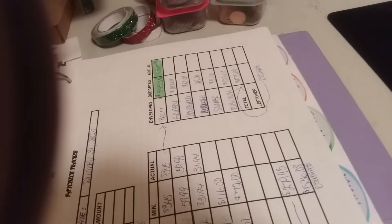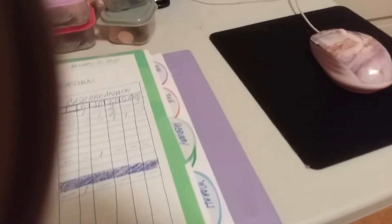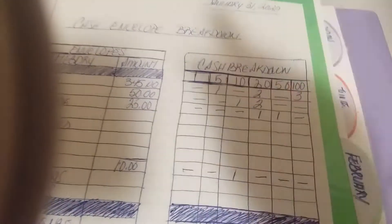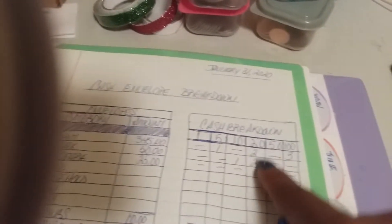This is for the last week of January. Here's my paycheck tracker showing which bills are coming out this last paycheck of the month. I get paid bi-weekly, so I get three pays this month. And this here is once again the cash envelope breakdown for that date — this is how much I plan on breaking my cash down to.